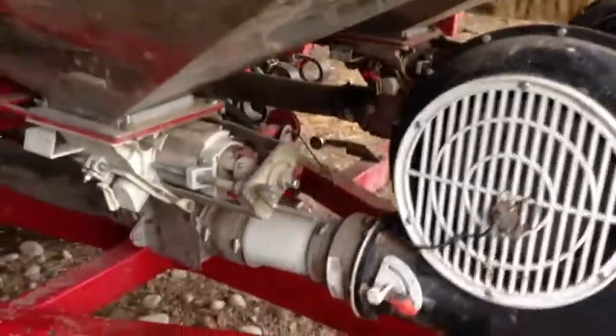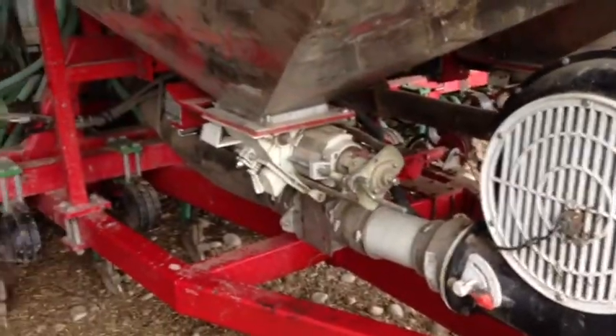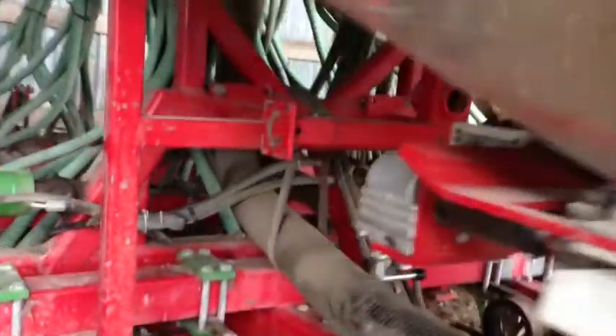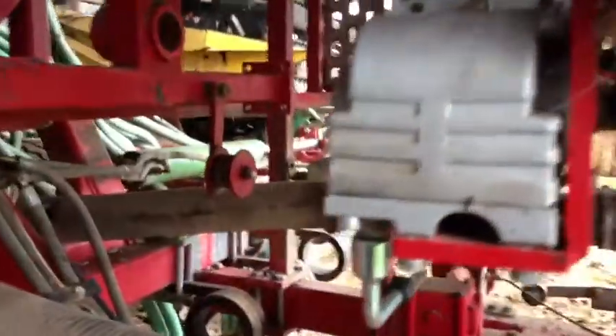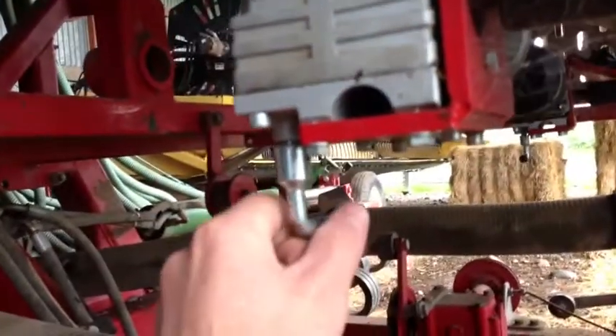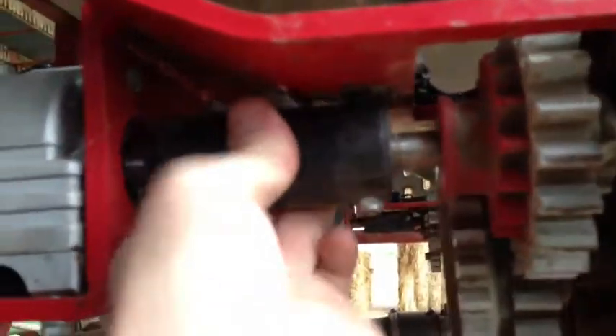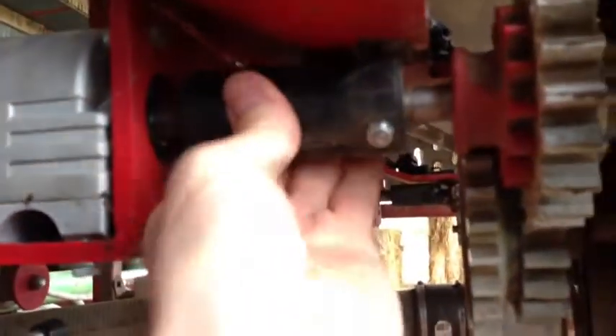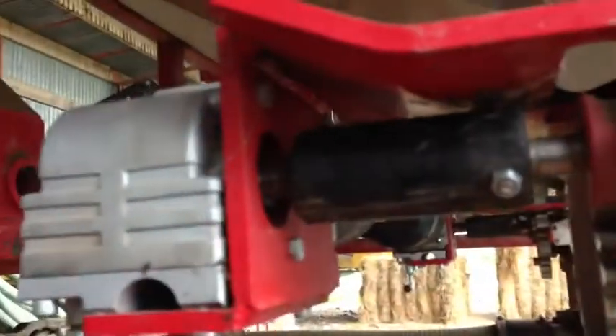The E-Drive can also monitor fan speed. Another feature is the clutch at the bottom of the E-Drive — you can manually turn the coulter for any maintenance. It's locked and ready to drive.